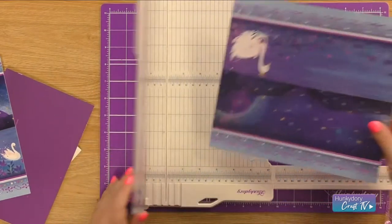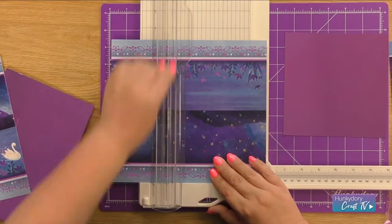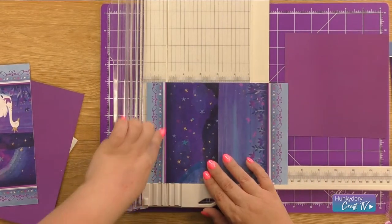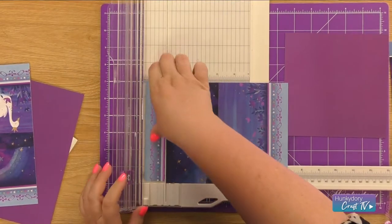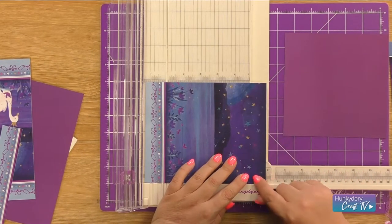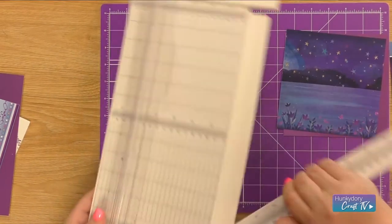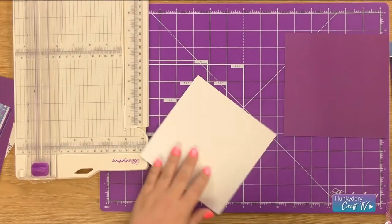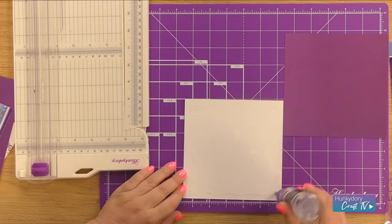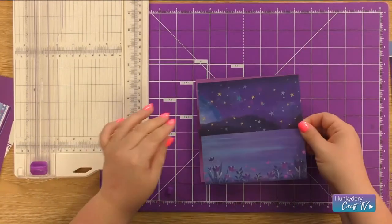You can use that for something else later, and then I'm going to measure three notches under my 6 inches. Turn it once and I am going to cut along this border here. Take that off and then we're going to go three notches under the 6 inches this way. I'm using the Construction Glue - I'm just going to cover the back and add that on top of my mirri.